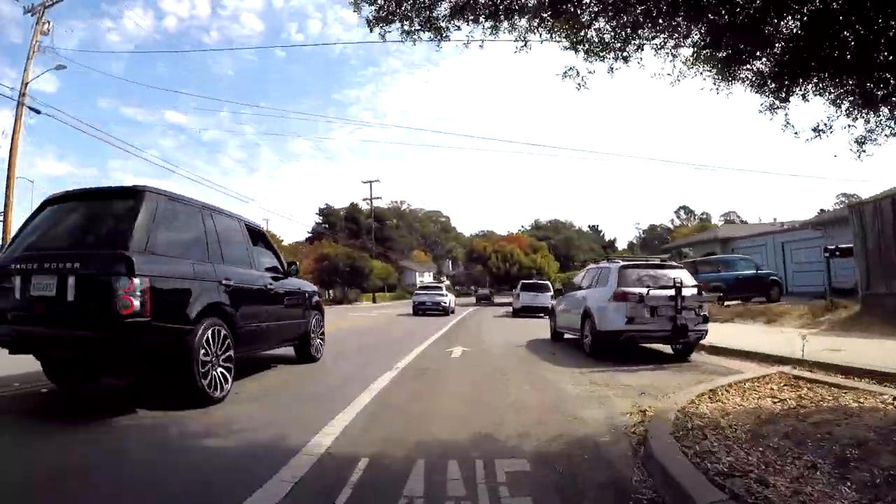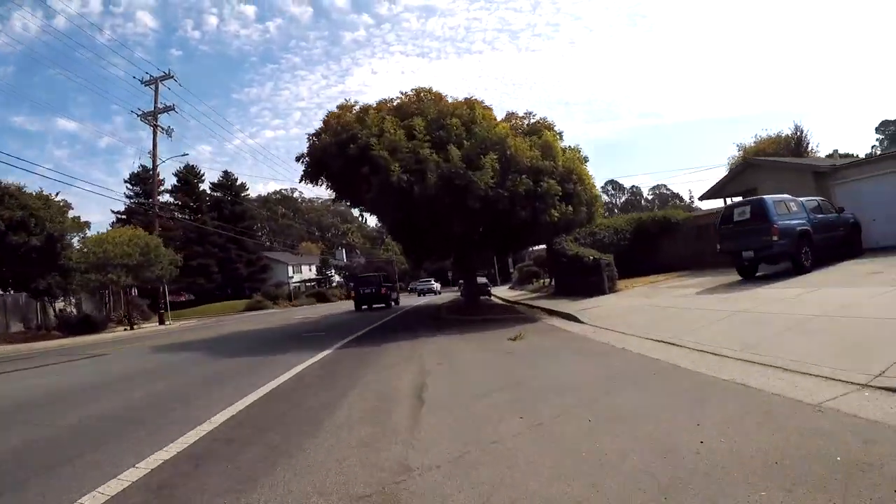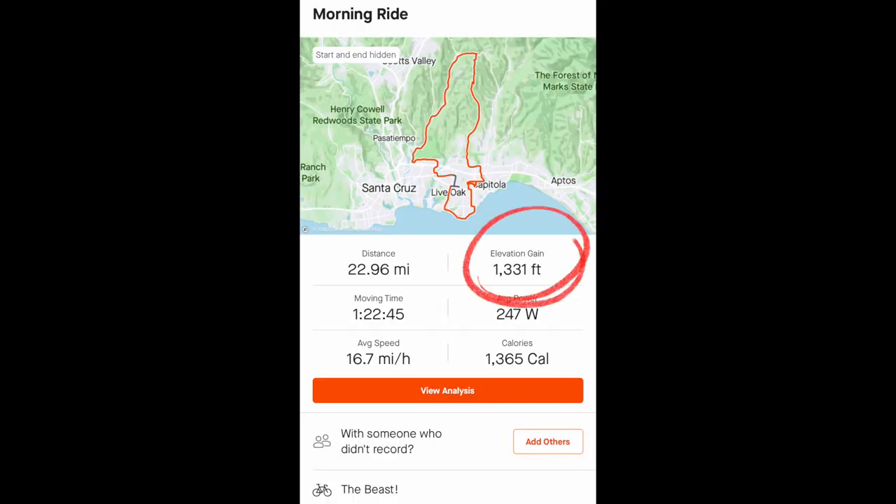With each passing ride, I'm going to appreciate the Juggernaut Beast Ultra 2 more and more. Today's ride was a little over 22.5 miles. Strava says I climbed 1,331 feet. I used pedal assist 3 most of the time, and I did try 4 and 5, but it didn't seem that effective. As long as I was using my gears properly, pedal assist 3 seemed perfectly fine.